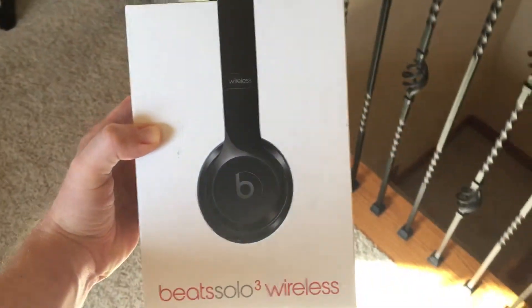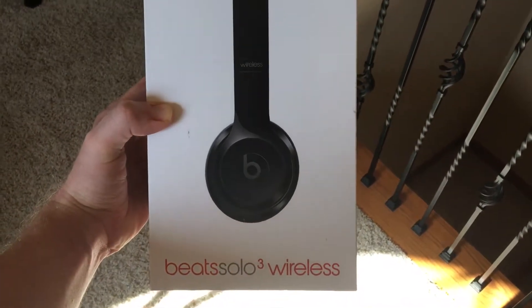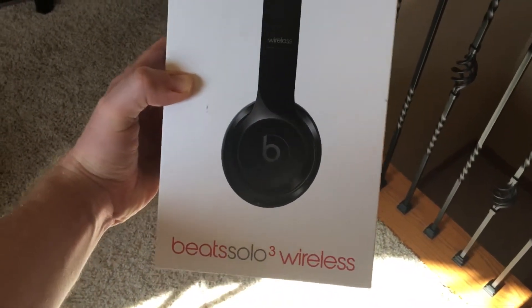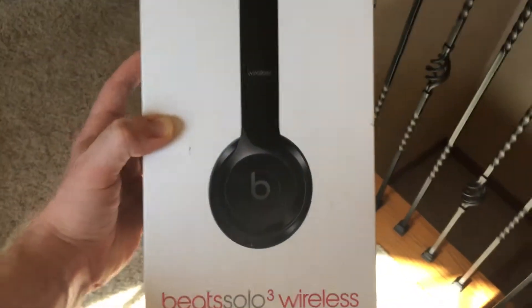Welcome guys. This is a short, quick review of the Beats Solo Wireless for those looking for a modest, quick review that will let you know if you should buy this product.